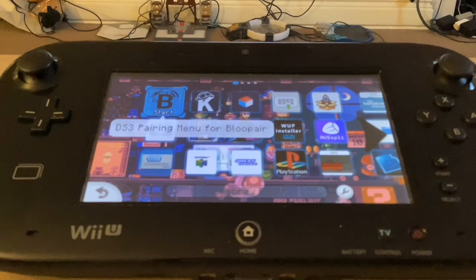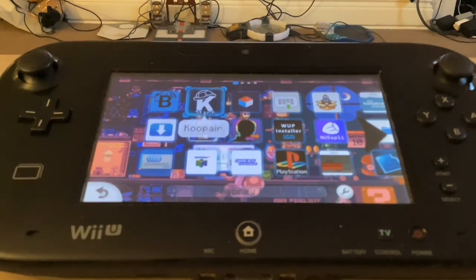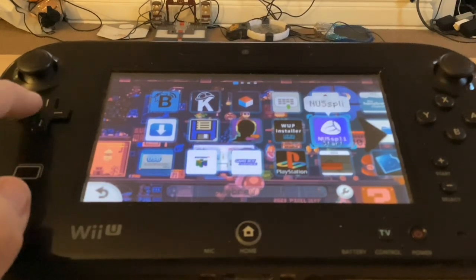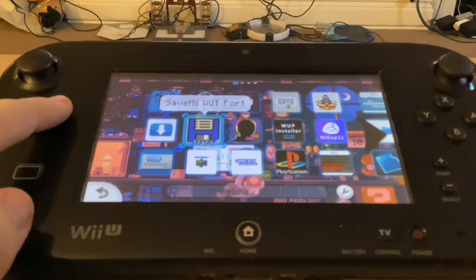In the Homebrew section, we have BlueBear — this is the DS3 pairing menu for BlueBear, which we need just in case. CopperBear is where you can connect Xbox One, PS3, PS4, and even a Joy-Con to the Wii U and use it as a controller — pretty cool. We have the Homebrew App Store, the Wii Combat Installer which installs the Homebrew channel to the virtual Wii, Payload Loader Installer, the Aroma Updater which updates the whole custom firmware, and SaveGame Web Port which gives you 100% save file adaptations for games.